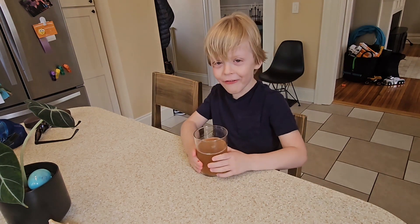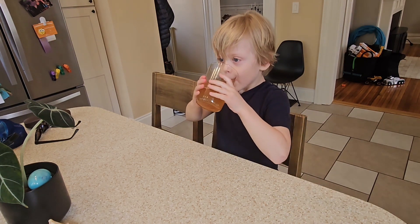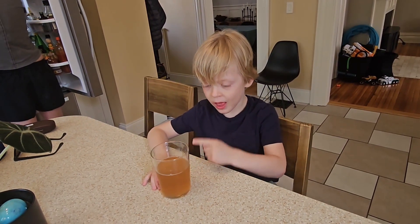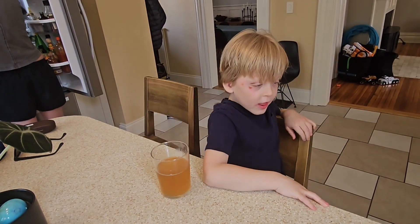Good, I'm going to drink all of it. A little bit good — like almost, it's like almost.